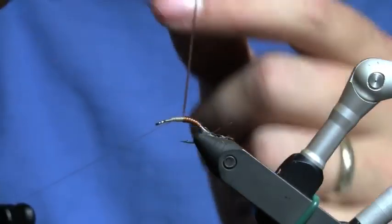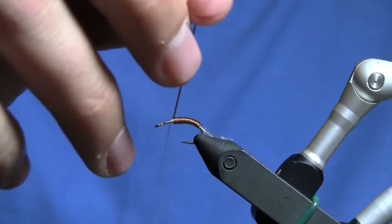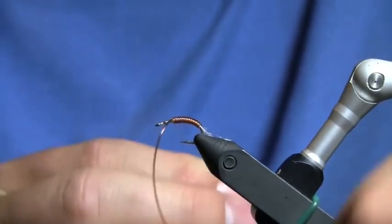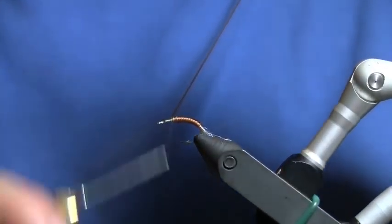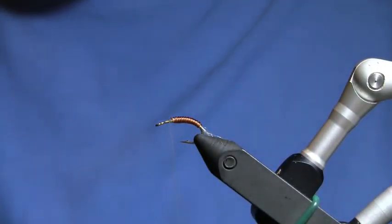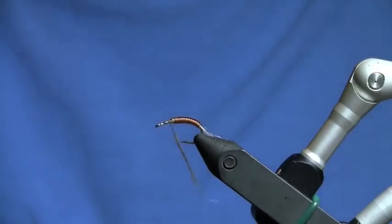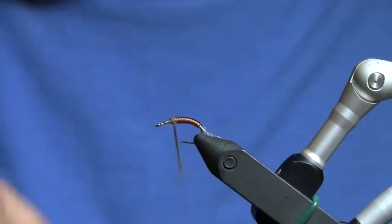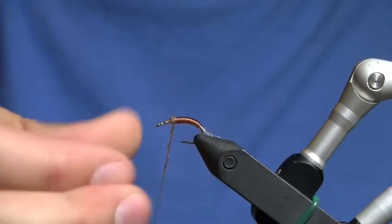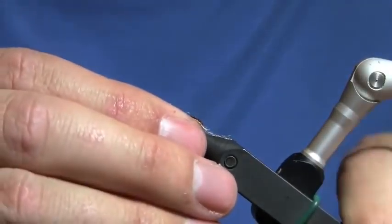If you want a slightly darker body, you can just switch to a darker thread. The D-rib is see-through, so I'm going to secure that. I'm going to twist on a little bit of tan dubbing. My body is just a hair long, so I'm actually going to wrap this dubbing backwards to start my thorax back a little bit.